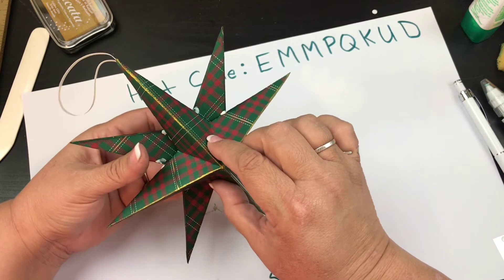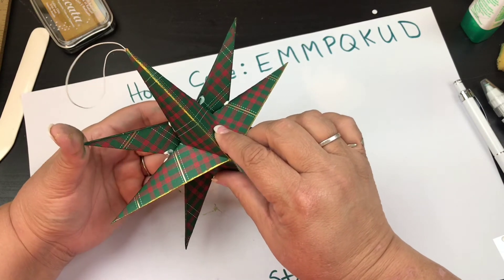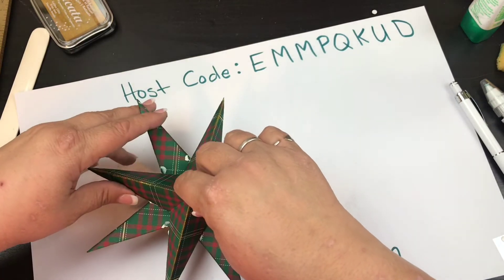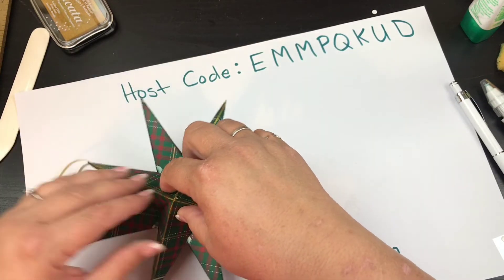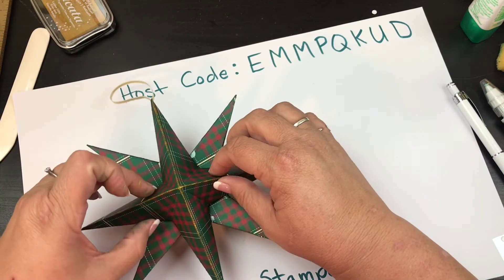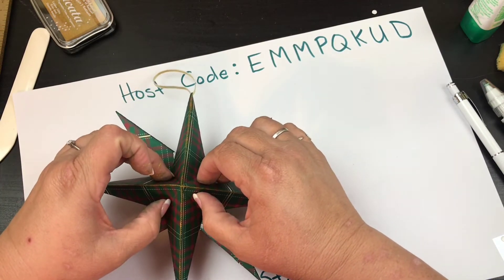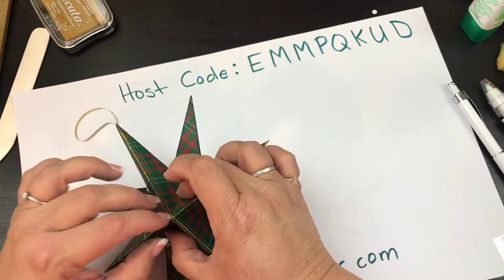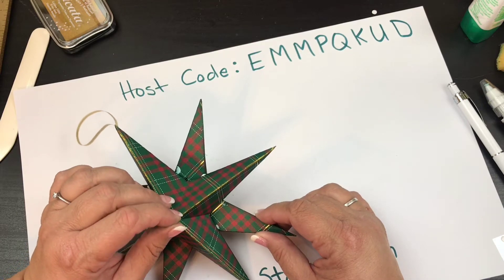That little star has a little pocket in there, so with that pocket you could put in some little candies and make it a little piñata. We're going to let that dry for just a moment.